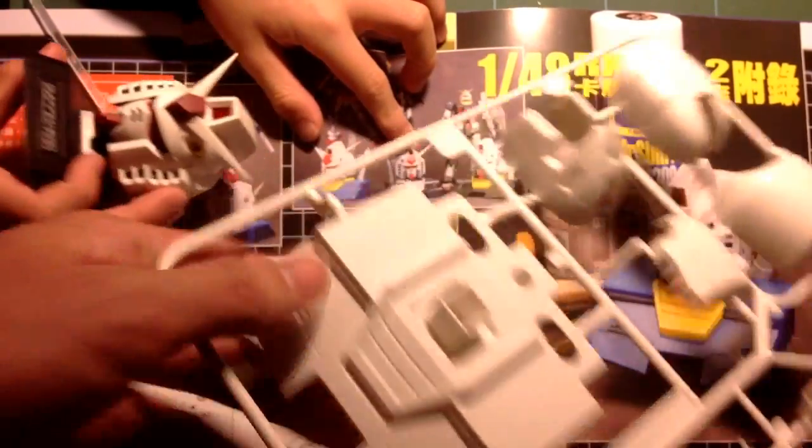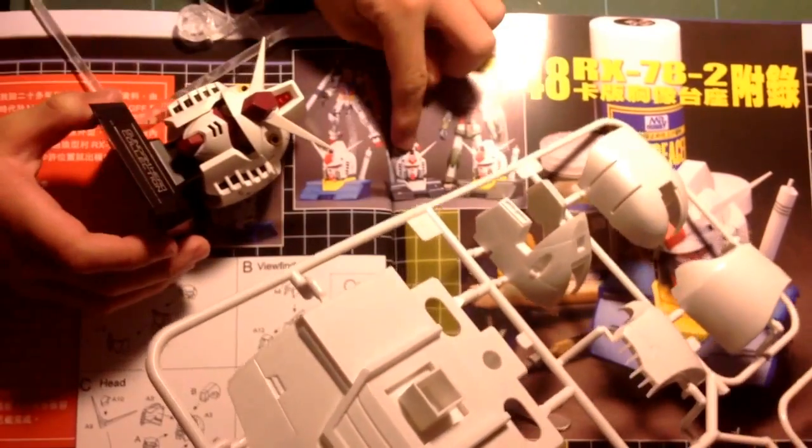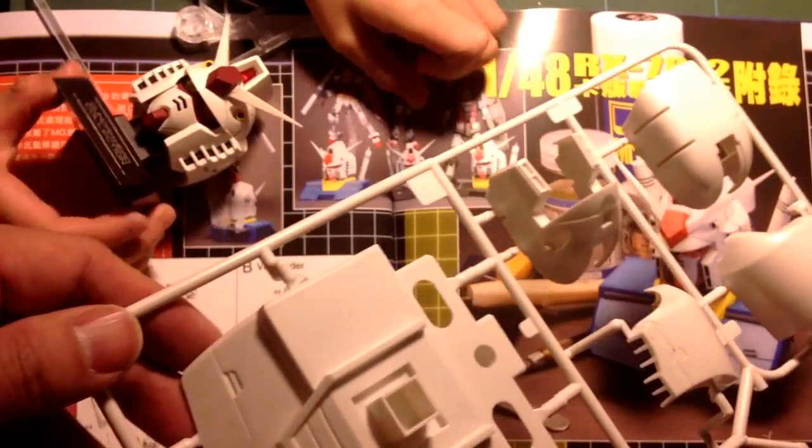It has shoulders — this one doesn't have any shoulders. This one doesn't have yellow eyes.